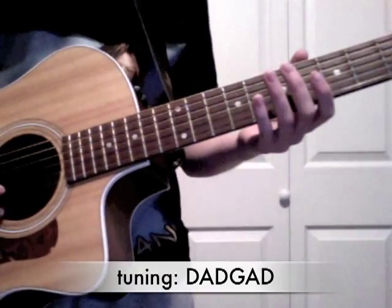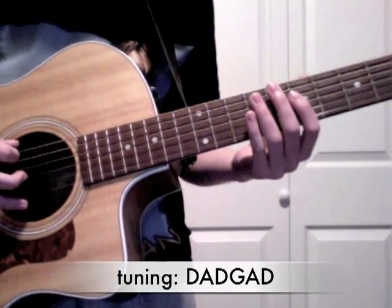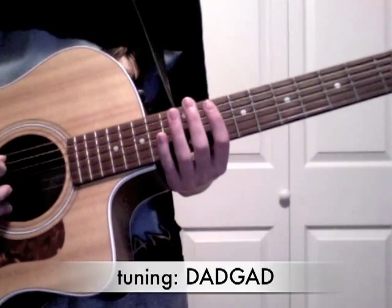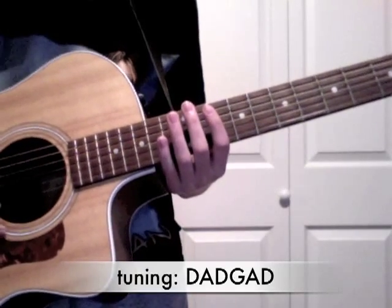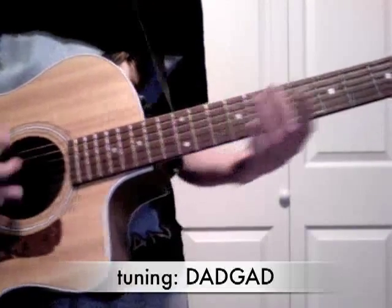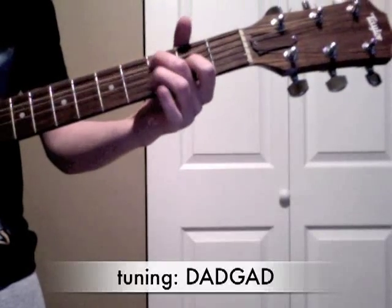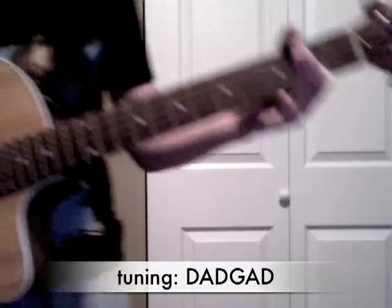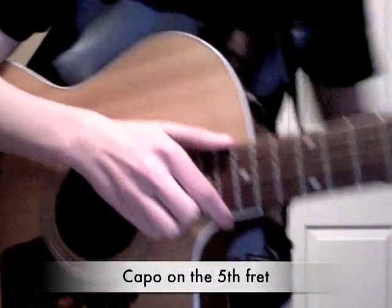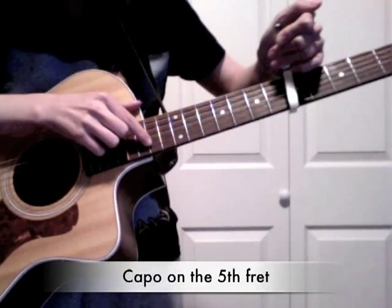First, you have to tune your guitar into DADGAD tuning, from the 6th string. After you do that, you're going to put your capo on the fifth fret.